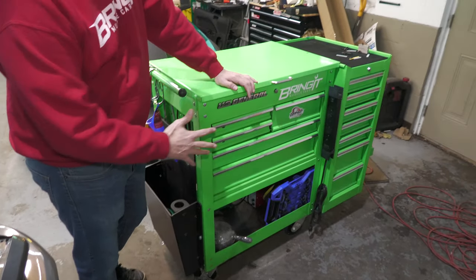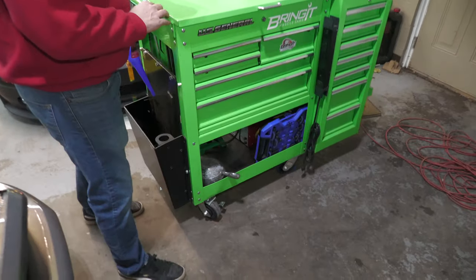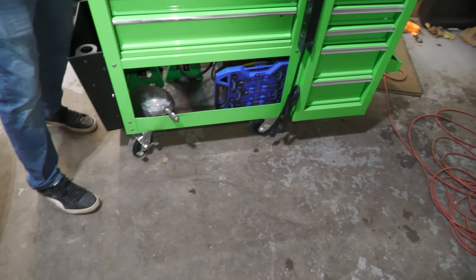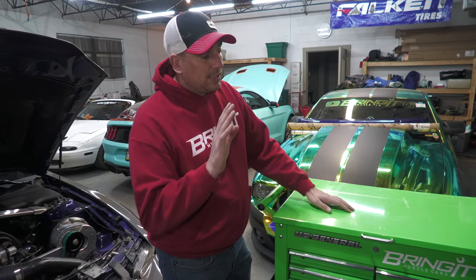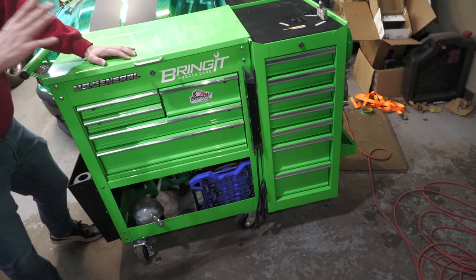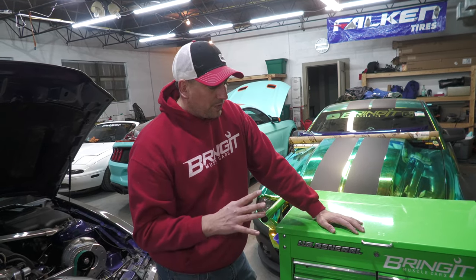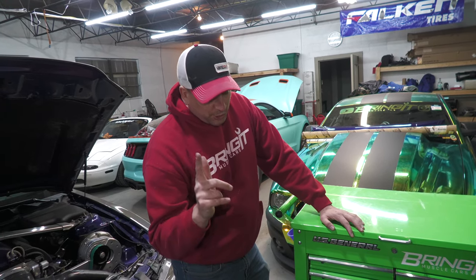The first mod, if you have a regular tool cart, you should do is put four swivel casters on it. Having four swivel casters does not work as well when you have the side cabinet on it — you probably need two straight ones and two fixed ones. But that's an old one and a good one.